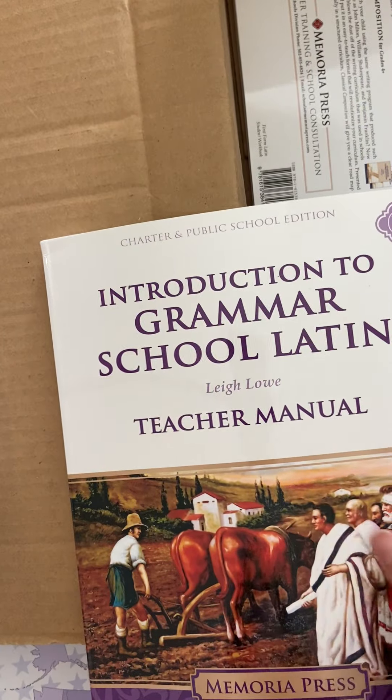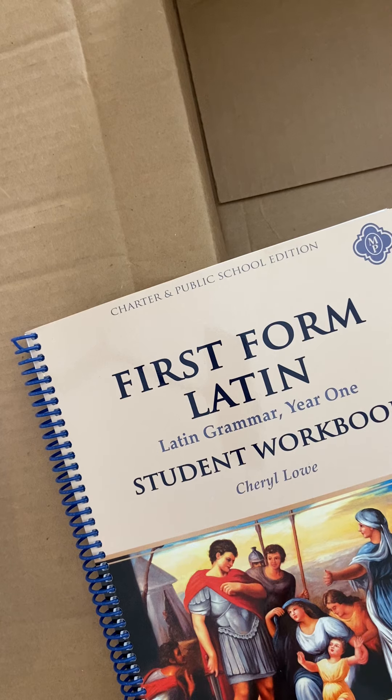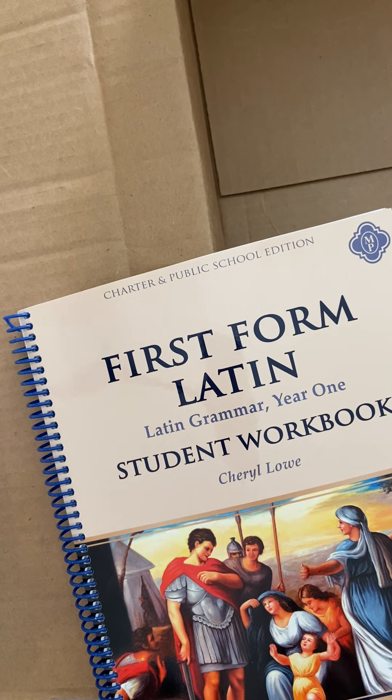Then Introduction to Grammar School Latin Teacher Manual. And lastly, we have the First Form Latin Student Workbook for my 8th grader. I'm just going to take a look at the purchase order. Brambley Hedge is pre-order and Traditional Spelling 5 is pre-order, so those are shipping separately. I'm not seeing the States and Capitals Teacher Guide on my order, so I think they may have accidentally sent that to me and I'm going to contact them about shipping it back.